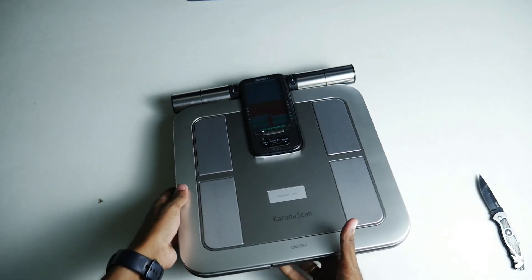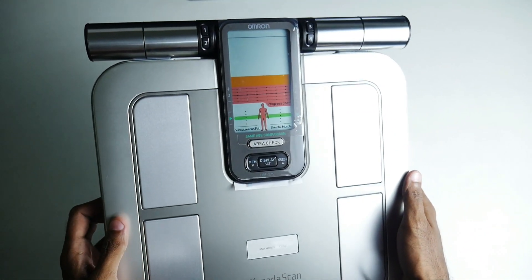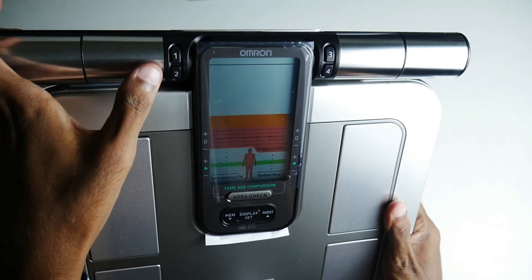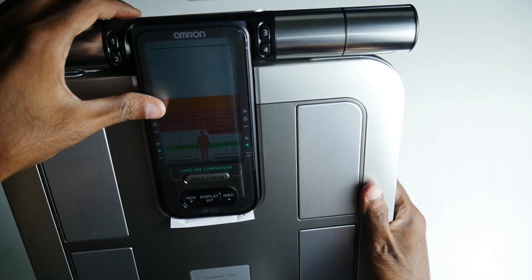The build looks standard and good. The first sensor is used. It has a grip and electrodes. The number here is 1, 2, 3, 4 — so the personal profile number is saved.